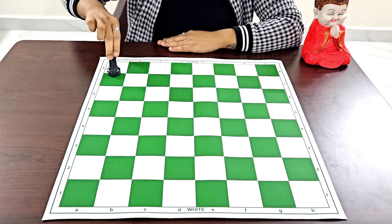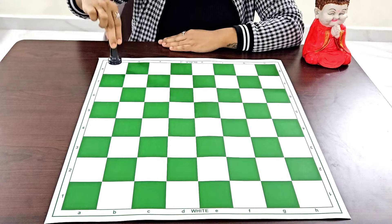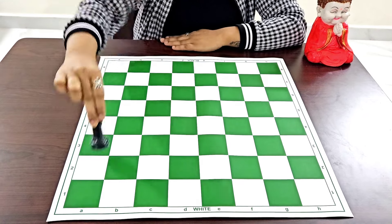The rook moves in the standing line and the sleeping line. The rook goes from the starting square all the way to the end.